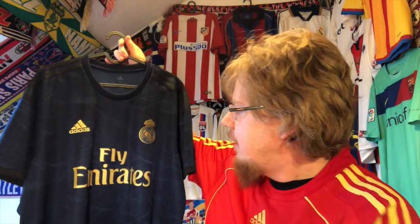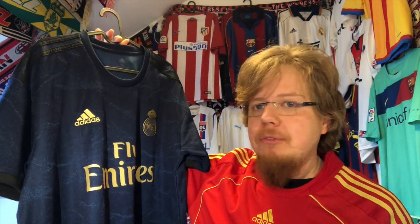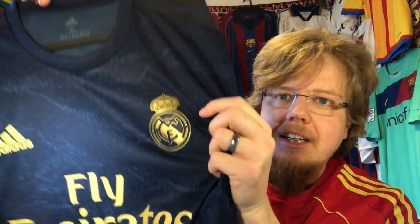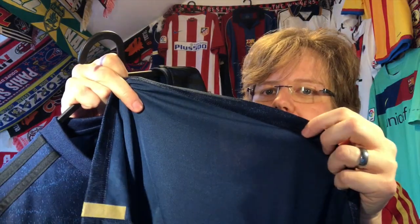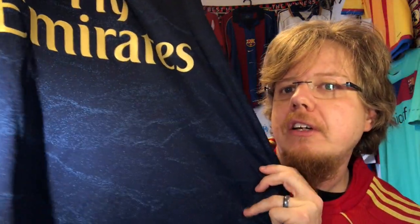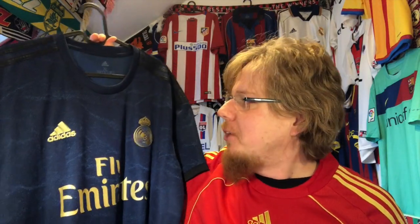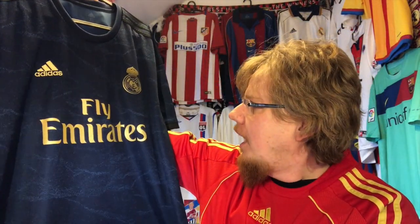Which is of course this absolutely stunning 19/20 Real Madrid away jersey. This is such a beautiful jersey — the moment I saw it, I love dark blue, so that was absolutely a winner from the get-go. But then also with the golden accents, and despite the monochromatic crest — fortunately the Madrid crest doesn't have a lot of color — it's totally beautiful. This pattern on the entire jersey, I know it's supposedly a sound wave, but to me it always looks like a star pattern, like the Milky Way. Being Real Madrid, being the Galácticos, I still call this the Galáctico jersey.